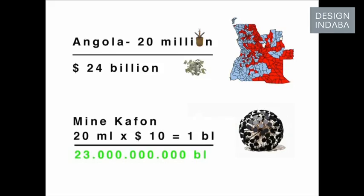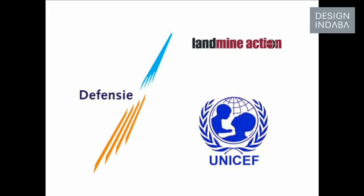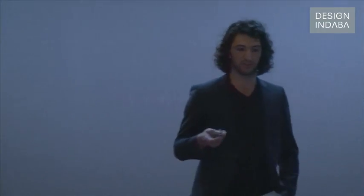So one mine cafon — these are the costs. Finally, if we want to clear Angola, it will cost initially $24 billion, but in this way we could save $23 billion, and then invest it in the same ground, because they have a lot of oil and minerals. I'm looking forward to working with organizations who want to bring this project to the next level — with landmine companies and the United Nations — because it's not a small project. It's not a one-person thing, and I really hope to bring it to the next level.